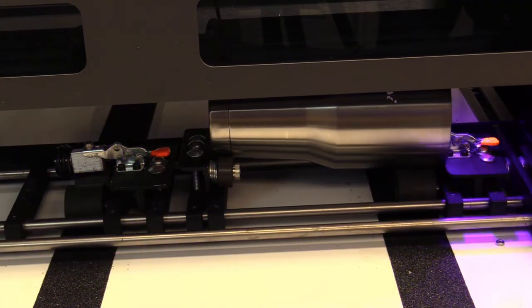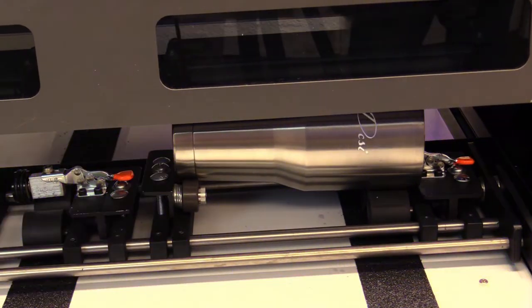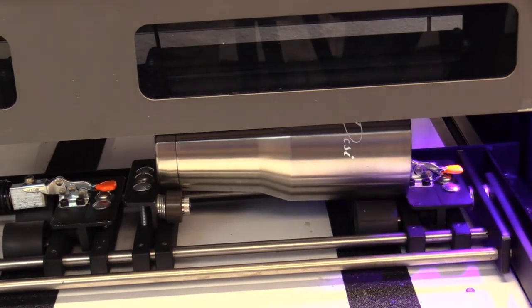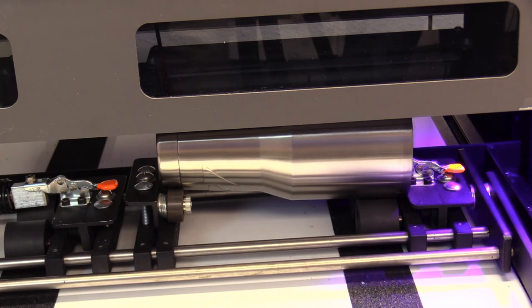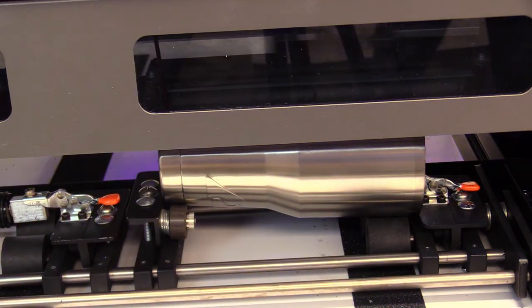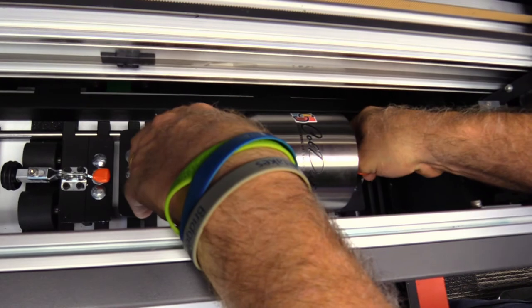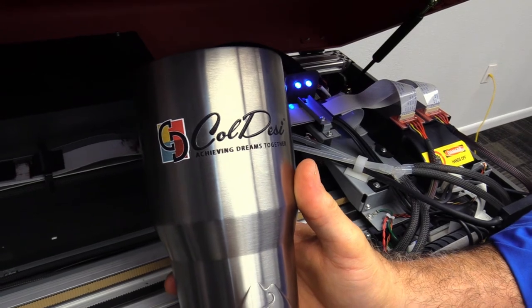As you can see, the bed's moving. The cup's not going anywhere — it's just going in a circle. All righty, there she is, all completed. White underbase, colors on top.